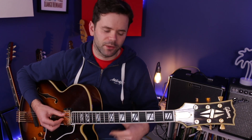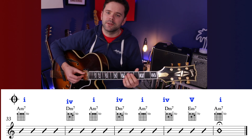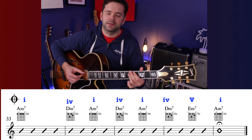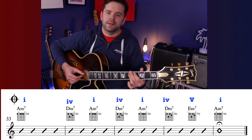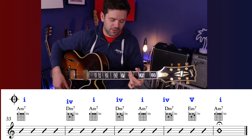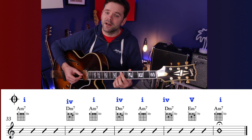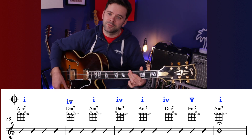As for the coda, if you were playing the last line, you would skip the final bar, play another bar of A minor, then go D minor, A minor twice, then D minor, E minor 7, finishing on an A minor. So it's going: 4, 1, 4, 1, 4, 5 — though it's a minor 7 — to 1.